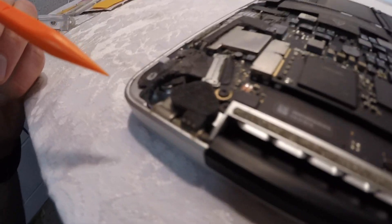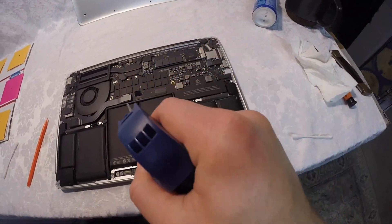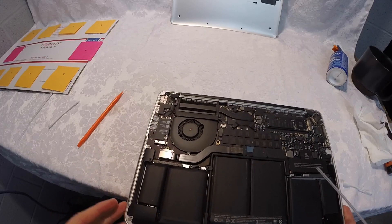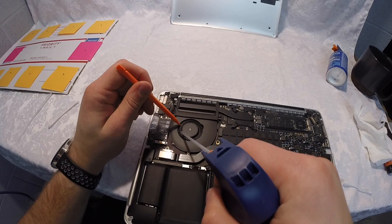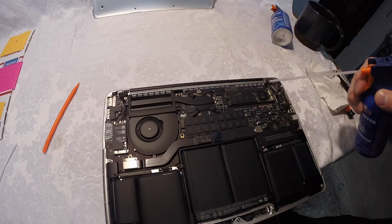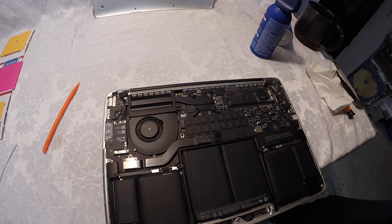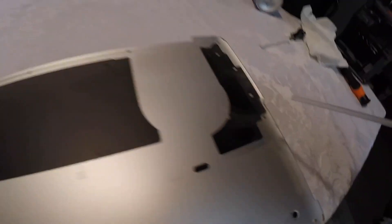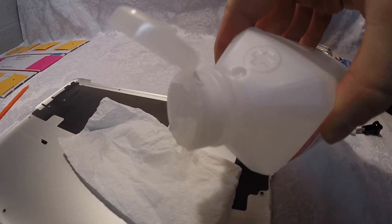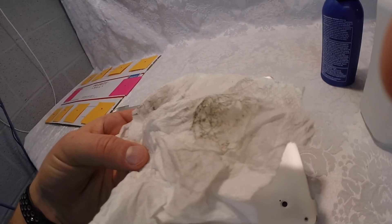Here's the first look at the inside of the computer. Mine was really in great condition — not nearly as dusty as videos I'd watched online. One important thing: hold the fan down with a screwdriver when blowing air. You don't want to spin the fan, as it can mess up the bearings and create static electricity.